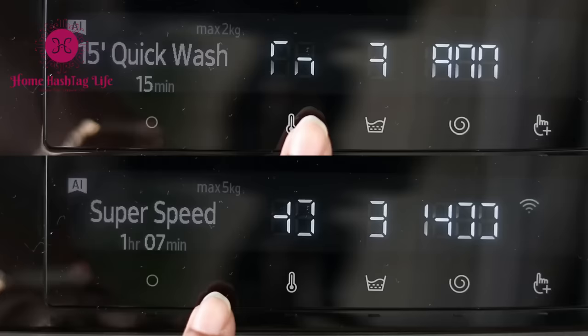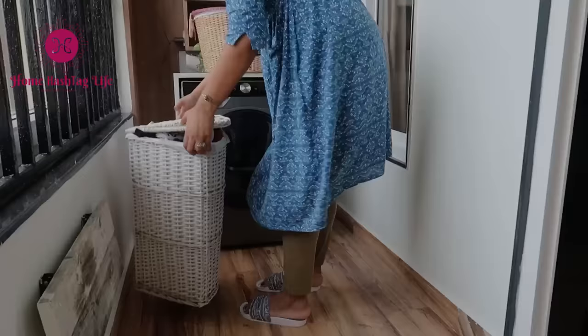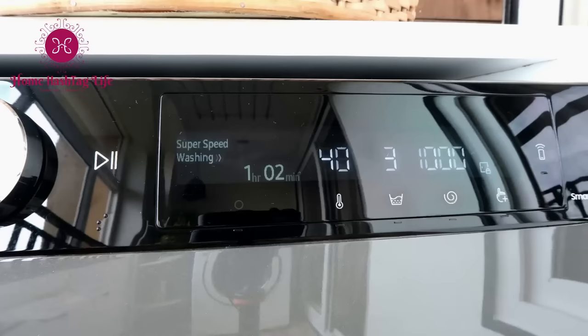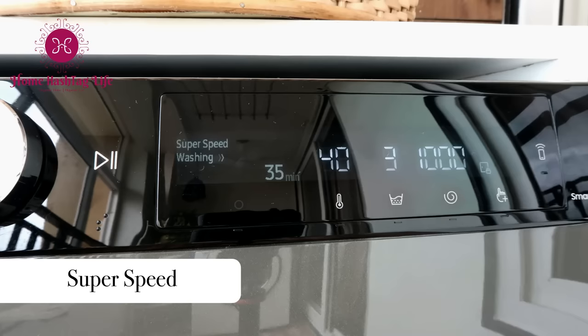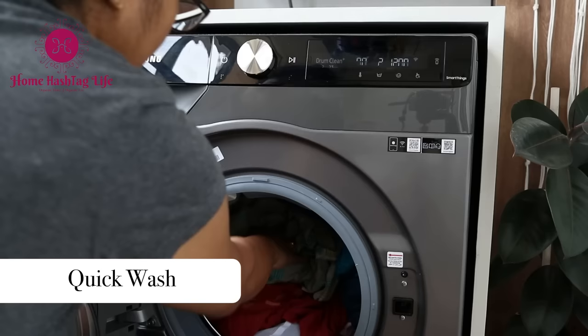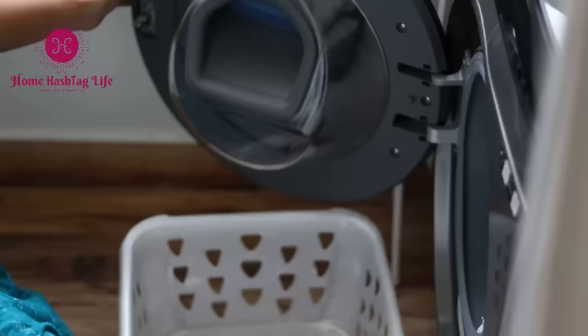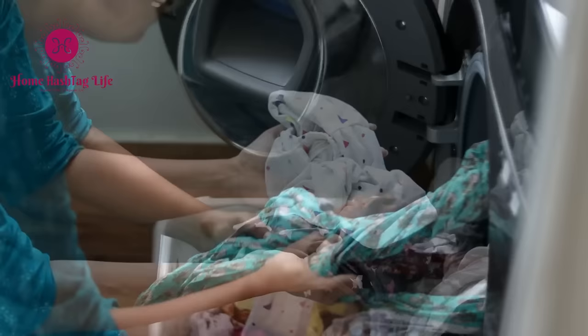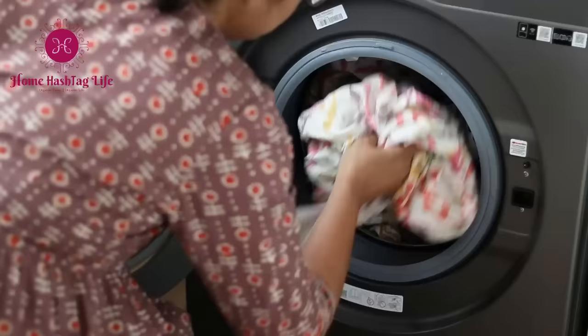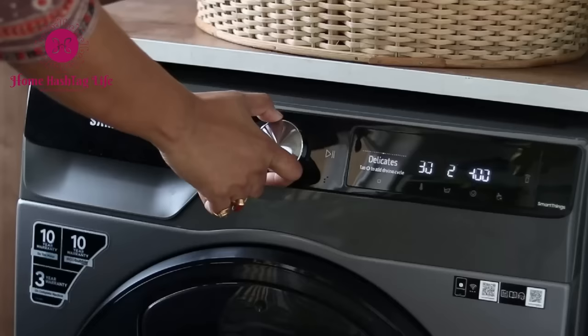You can adjust settings manually for every single cycle — this machine is so thoughtful and caring. My most-used cycles are: Super Speed, perfect for everyday wear and finishes in 59 minutes; Quick Wash, ideal for lightly soiled clothes in just 15 minutes; Cloudy Day cycle, a preset option with extra spin drying to remove moisture on humid days; and two options for Linen and Towels — the linen setting is for Turkish towels, and bedding for bed covers and bed sheets.